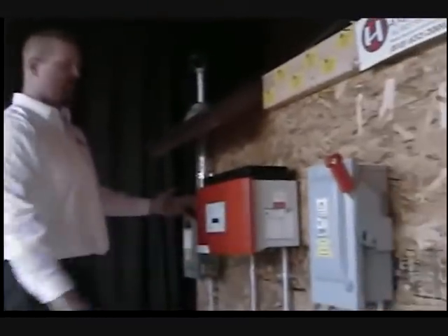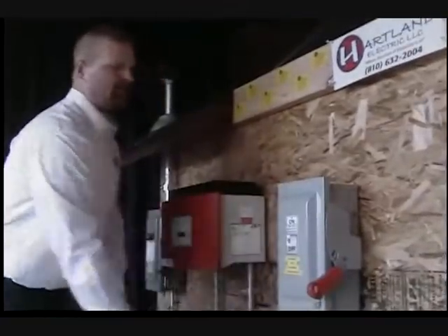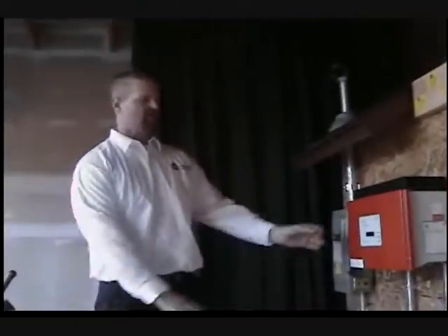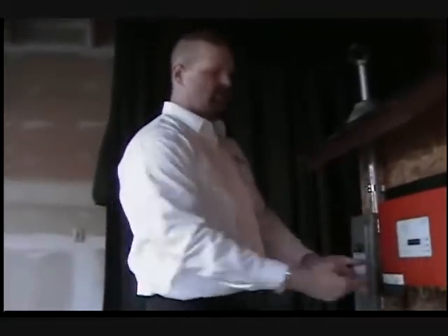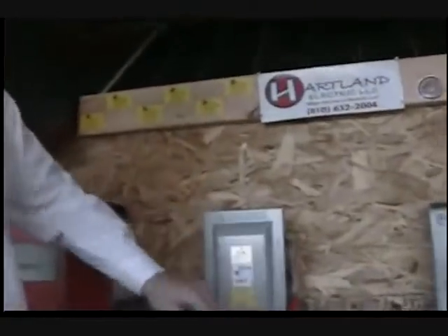Once it becomes AC, we run it over to another disconnect — also for safety reasons. We want to be able to isolate our inverter: with the power on, the system is operating; with the power off, we can come into this inverter and make corrections, change wiring, all in a safe application. Safety is always number one here at Heartland Electric. The AC disconnect is a fused disconnect.